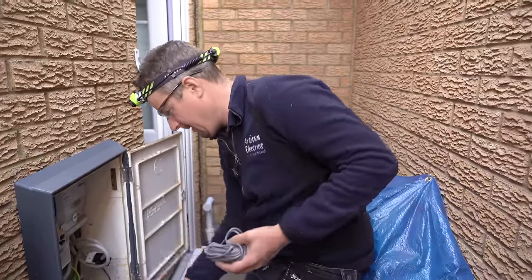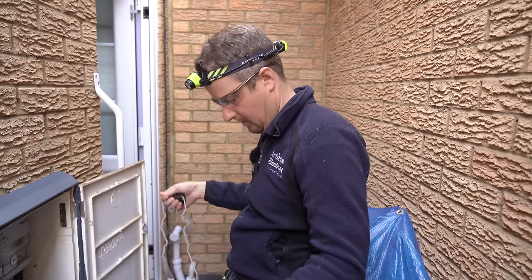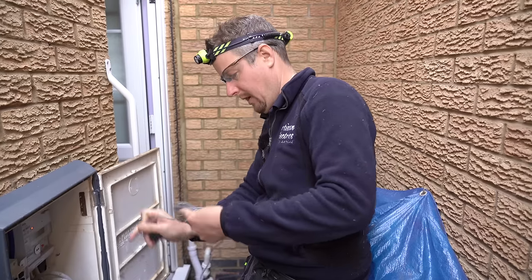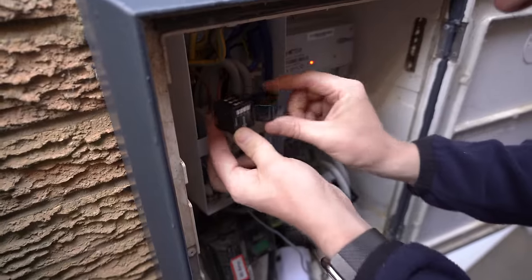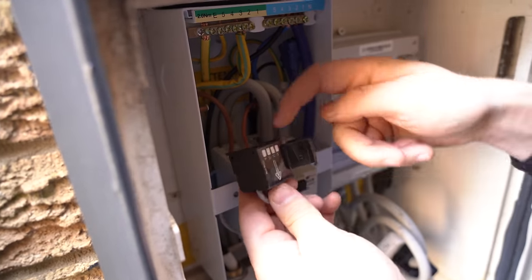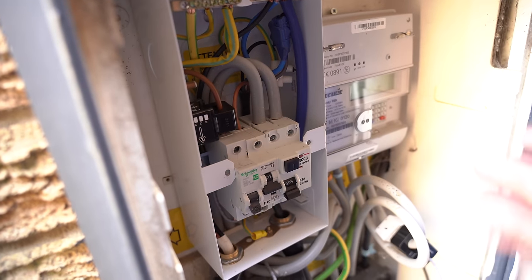For the second CT, which monitors the solar, we need to get inside the solar consumer unit. Fortunately there's already a hole we can use to thread the cable through. I turn the power off first to avoid getting shocked. The CT goes around the solar incoming wire, with the arrow pointing in the direction current normally flows — in from the solar. We clip the clamp around and tidy up the cable.